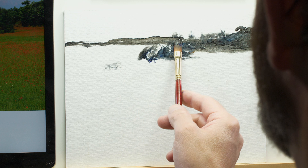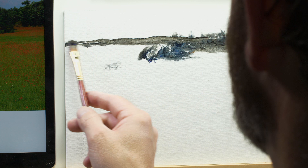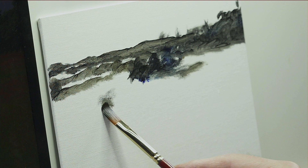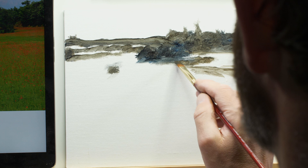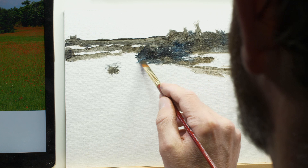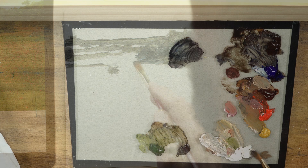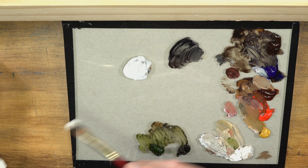I'm using a liberal amount of medium here, giving this initial application a somewhat transparent look — you can see a lot of the white of the canvas showing through. We're not focusing on any details right now, just concentrating on shapes of darker tone, allowing the white of the canvas to act as a placeholder for lighter values. Once we've got our basic dark values blocked in, we'll start at the top of the picture plane and gradually work our way down — background first, then middle ground, then foreground.